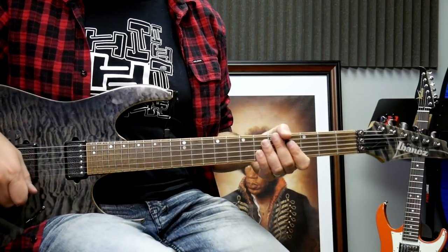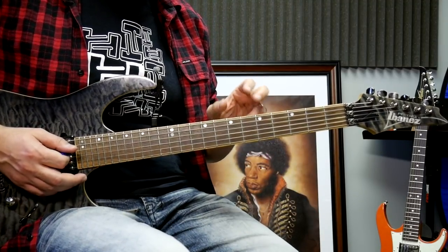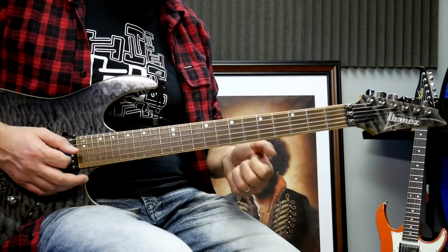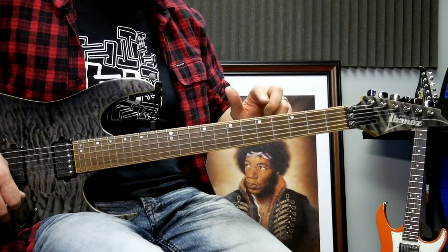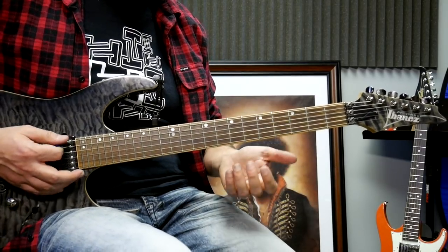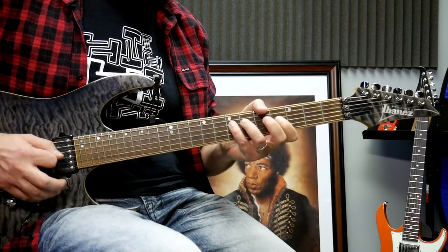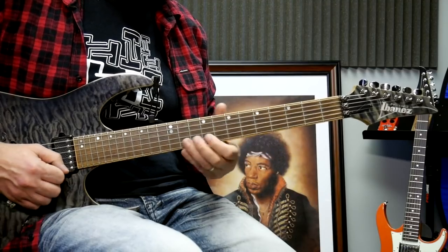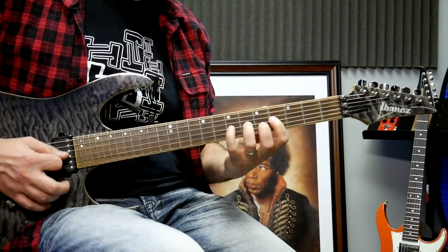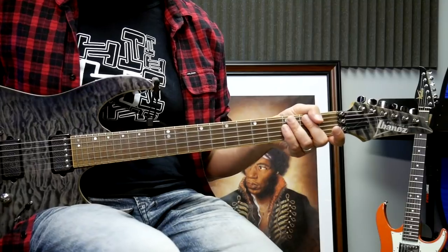Let me give you a master scale shape that is very useful. This scale is the major scale in the CAGED format — the E shape of CAGED. We're going to start on the A note, low E string, fifth fret. The shape is: frets 5-7, 4-5-7, 4-6-7, 4-6-7, 5-7, 4-5-7. That scale needs to be learned — that's the major scale.